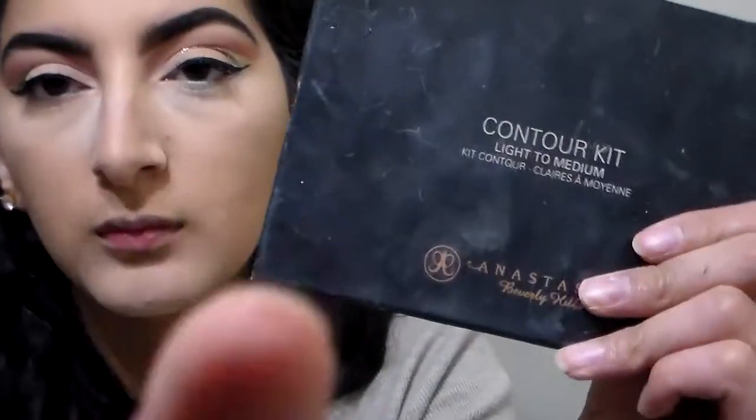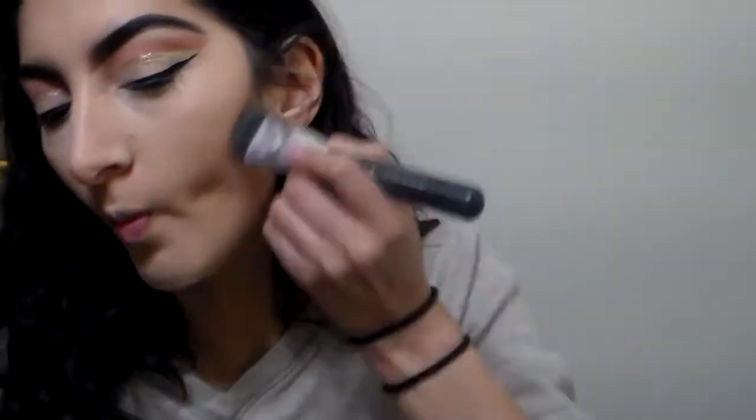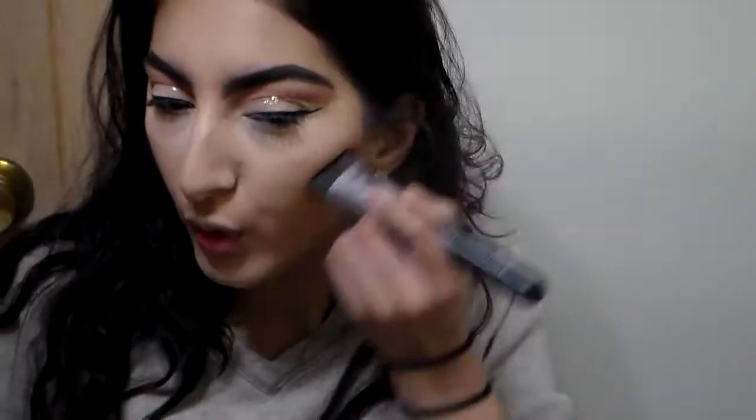Now I'm grabbing my Air Sponge translucent powder to bake. I usually only apply powder under my eyes, and whatever's left on the beauty sponge I add to my chin, forehead, and cupid's bow. Then I grab my Anastasia contour kit and use the first color for contouring on my cheekbones — I think I like it better than the middle color, it matches my skin tone more. I also apply some on my forehead to blend everything together, then on my jawline and neck.